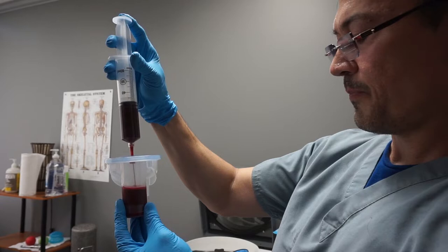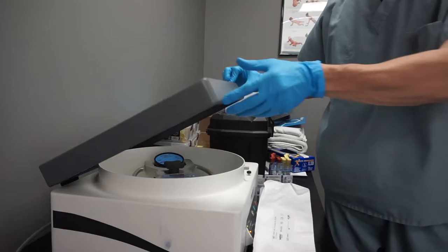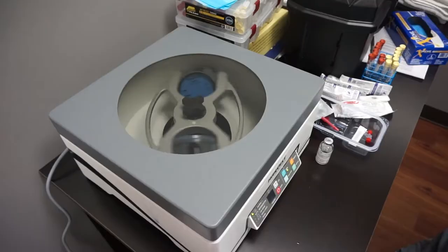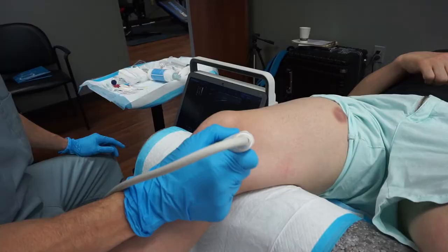We'll put it in the centrifuge and it'll spin it. It's really interesting how it does it — it spins it without doing anything else. It'll separate into two spots: you'll have the red blood cells on one side and the platelets transferred to the other side of the cup. Your blood has all the different components — red blood cells, white blood cells, the plasma which things are dissolved in, and then the platelets are the part we're going for. The platelets are what everybody knows as the component that forms blood clots.